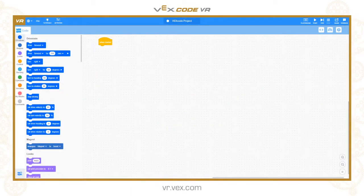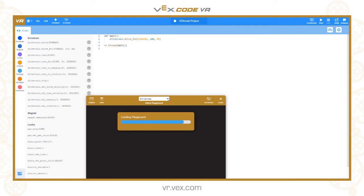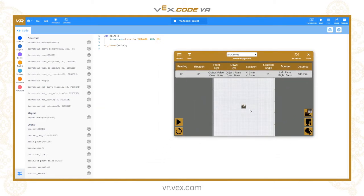Welcome to the third in our VEXcode VR Python tutorials. Today we're going to be looking at the magnet tool and the pen tool. We'll start with the pen tool. Let me switch to Python mode — file, new text project — and I'm going to open a playground and use the art canvas. Perfect, the art canvas playground.